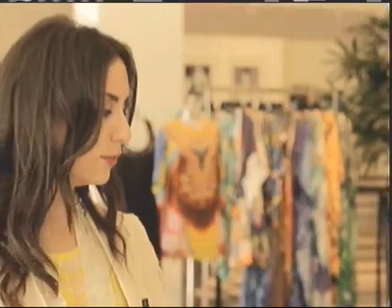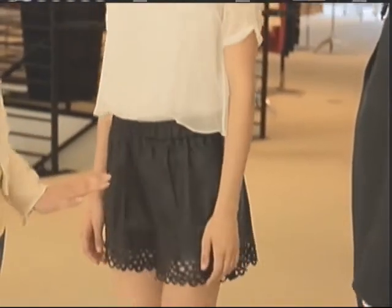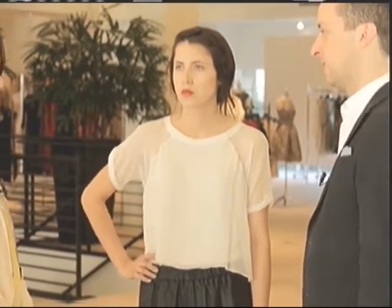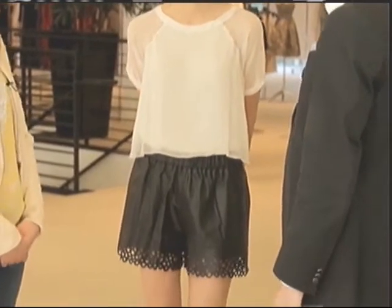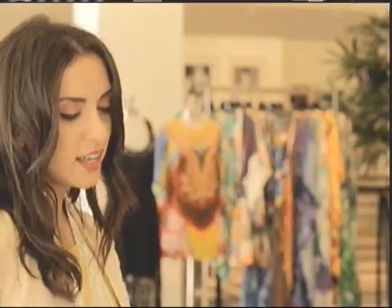My favorite way to do peek-a-boo is when the industry gets into new ways to do textiles. Laser cutting — these shorts by DVF are my favorite. You can dress them up or dress them down, and laser-cut leather is the coolest. I always love laser-cut leather — guilty!